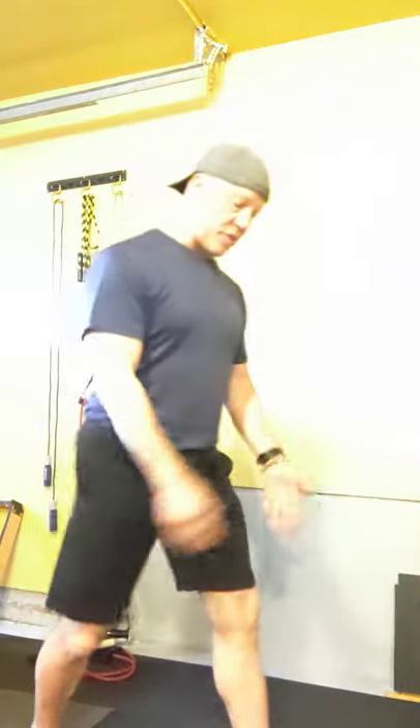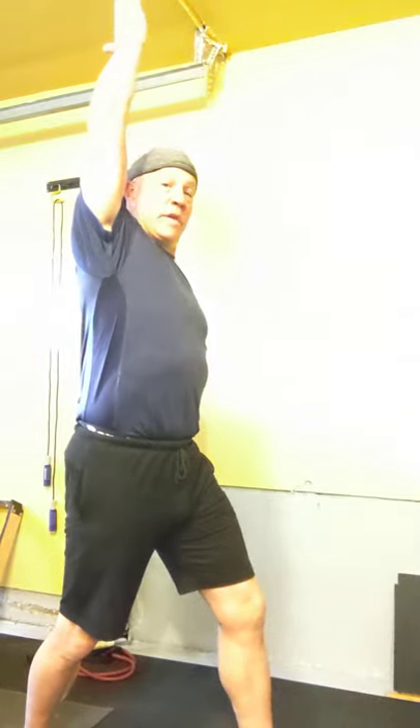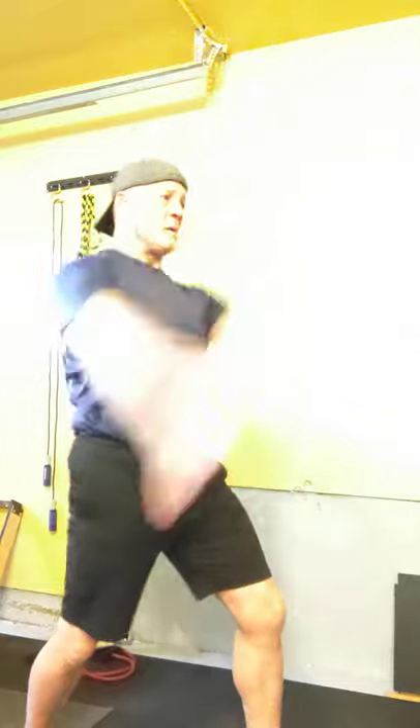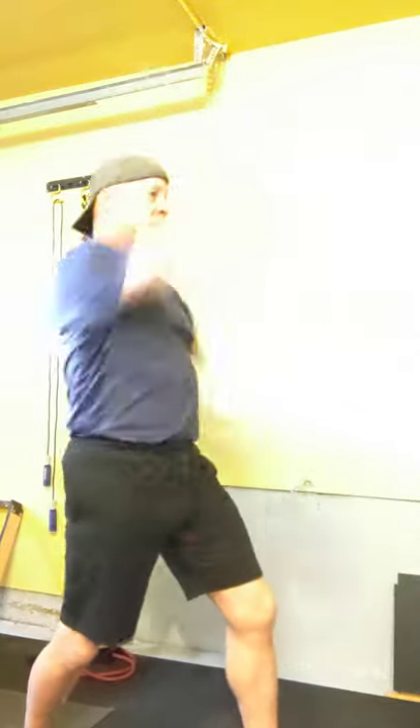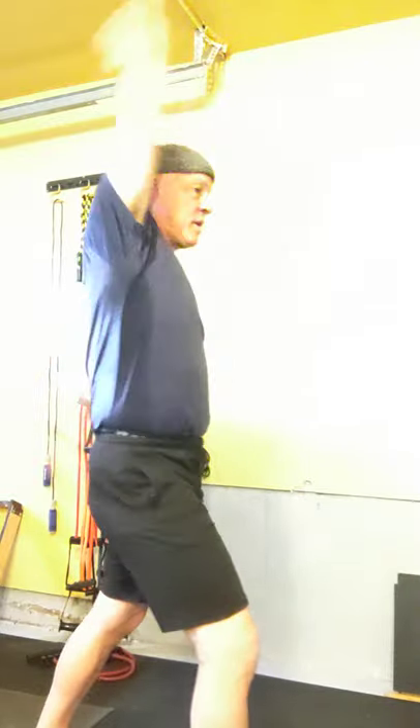Moving on to the arm swings. You want to be in a straddle position here — left foot forward, right foot back — and you can switch that up of course. Squeeze your glutes, and then you're ready. Aim to get your arms up just to the level of your ears.